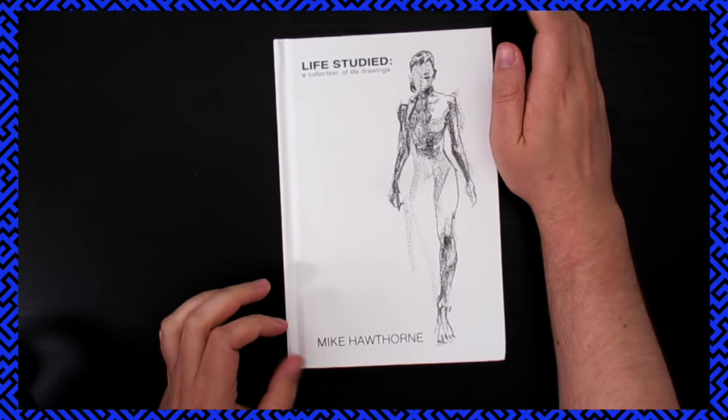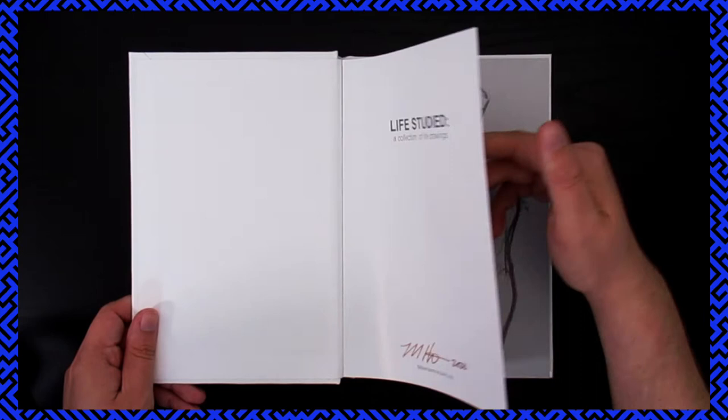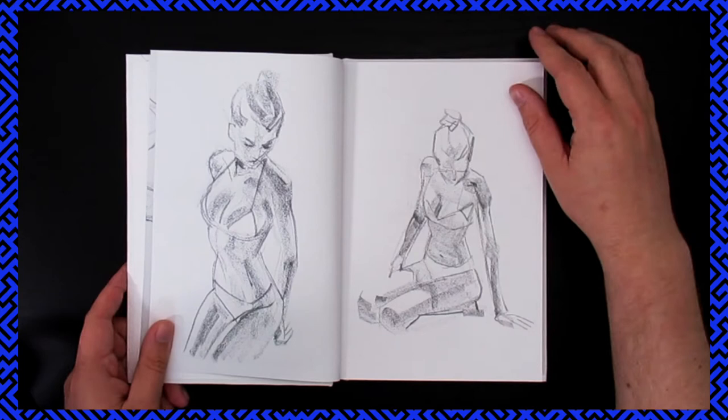It comes with a cool little sticker and it's signed in like a bronze ink — that's cool. I've been seeing Mike Hawthorne publishing other books, and I've been seeing him grow and grow online, which has just been really cool to see. I'm so happy for the success of his Kickstarters.